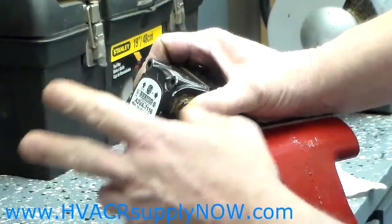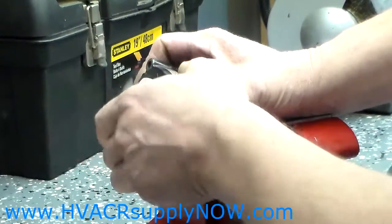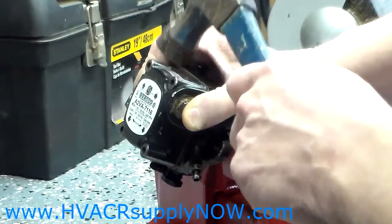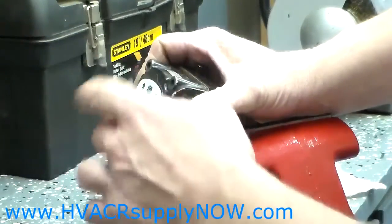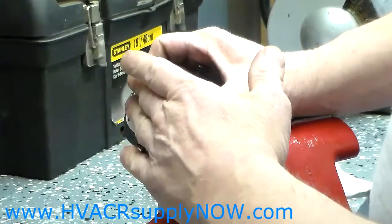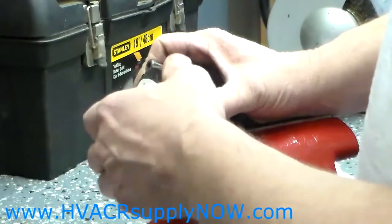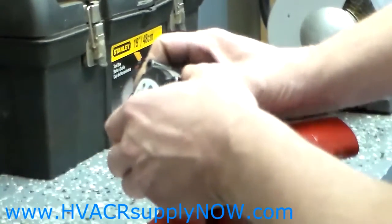With those removed, sometimes the cover will come off easy — it will just pop off or fall off. Sometimes you need to just tap it a little bit with a hammer. Make sure that you have some sort of a pan underneath because there will be residual oil inside there, and you don't want to get it all over the floor.